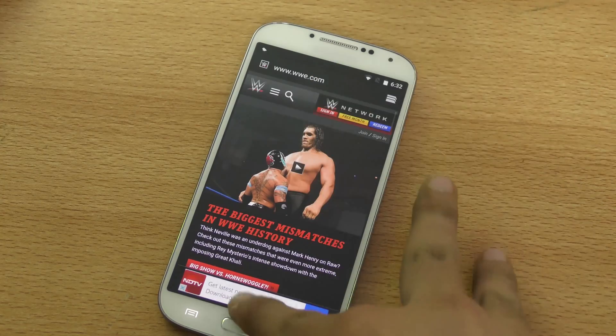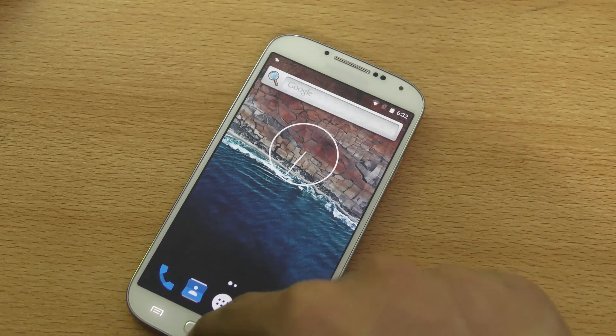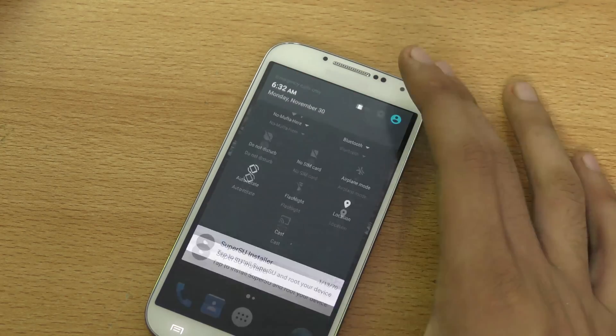This is what the multitasking looks like — really smooth. You can go back and slide to close everything. If you double tap, nothing happens.